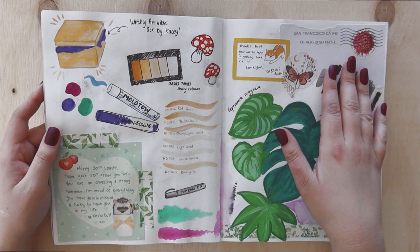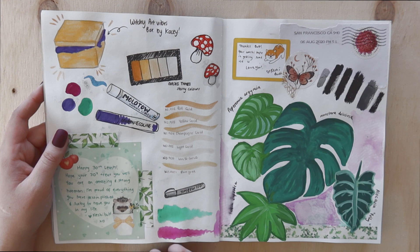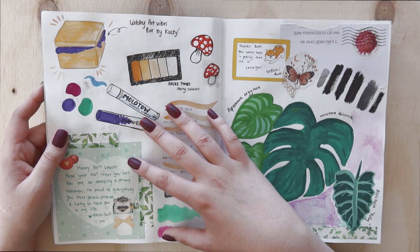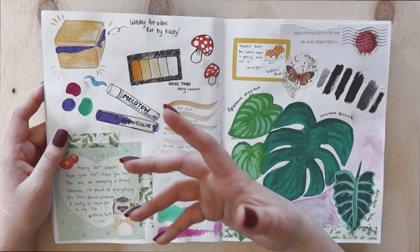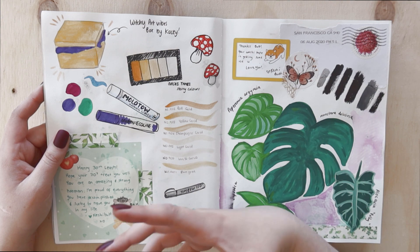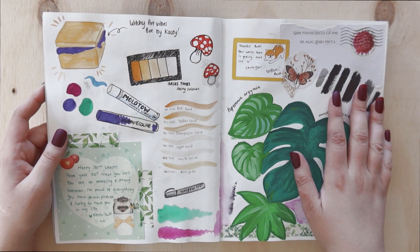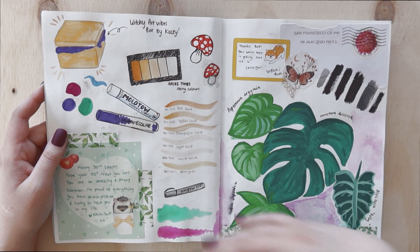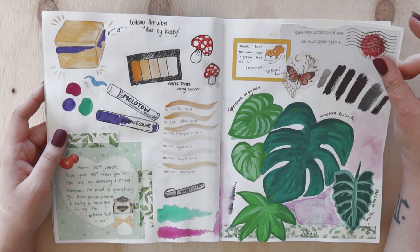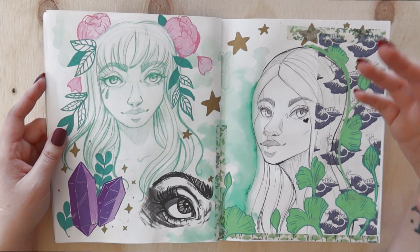I stuck in some notes, including a little birthday note from my best friend Casey. She actually made me a little art supply box because I was saying I really wished I could get a subscription box, but I can't afford it and the shipping to Australia is quite a lot. She made me a custom one and put a few things in it, and I thought that was so, so sweet.